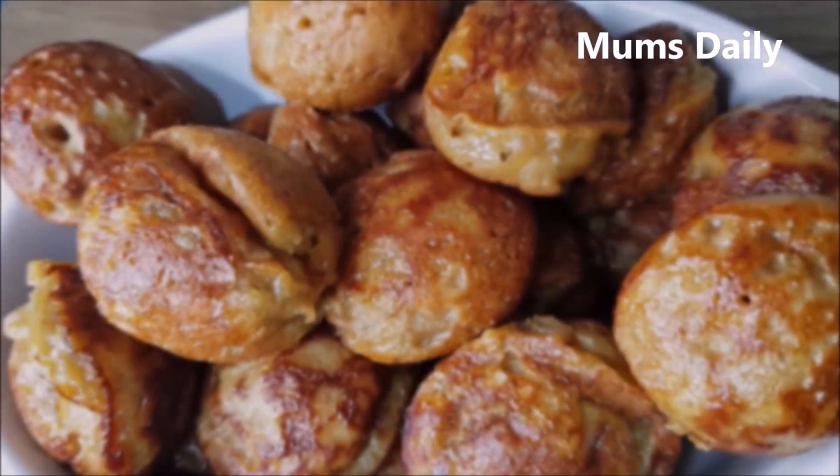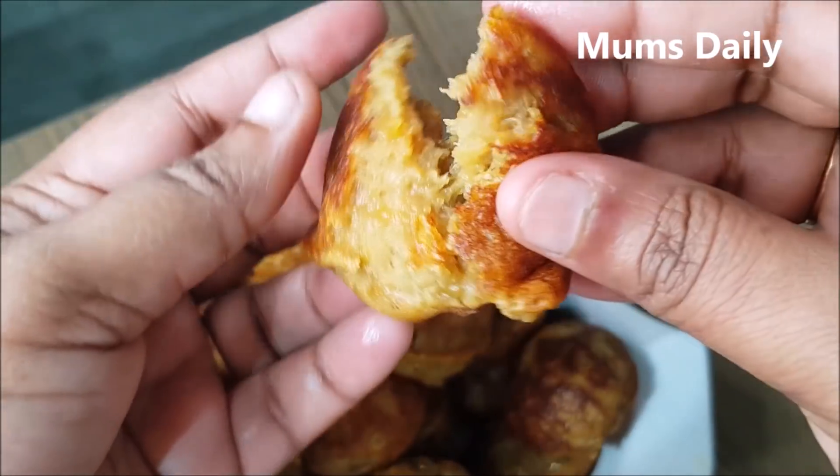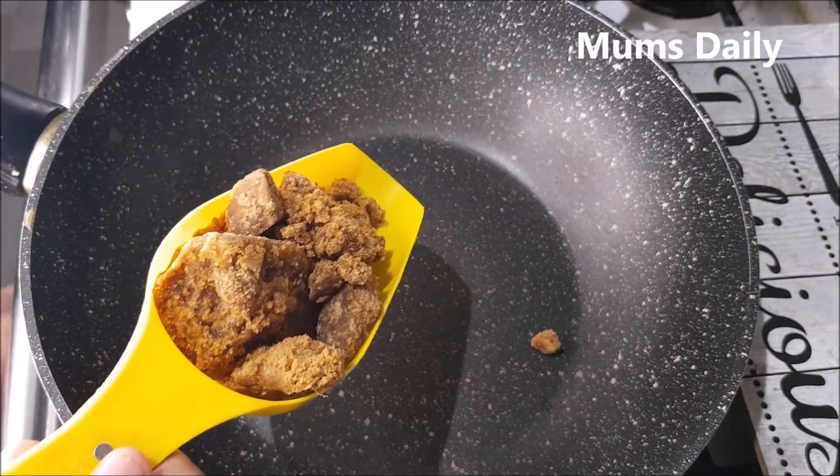We have to use idli dosa batter, so we have to use it a little bit. Here is what I am going to use — I am going to use a pan.